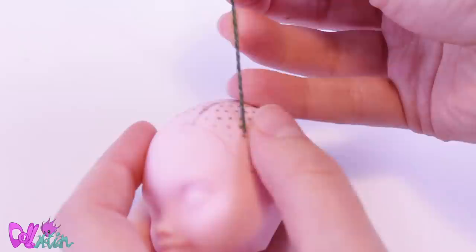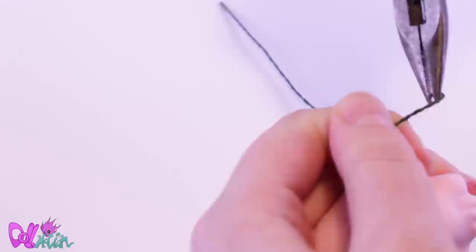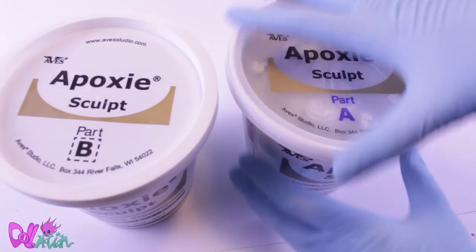To give her her signature horns, I stab two wires through her vinyl head, cut them through the neck opening, and make a knot in them. Then I pull the wires back. To secure the horns from the inside, I use a hot glue gun. I wrap some bandage tape around the wires to give the horns some body.